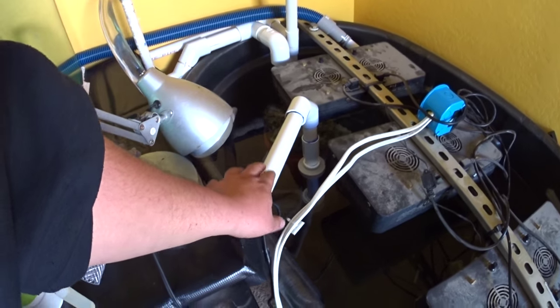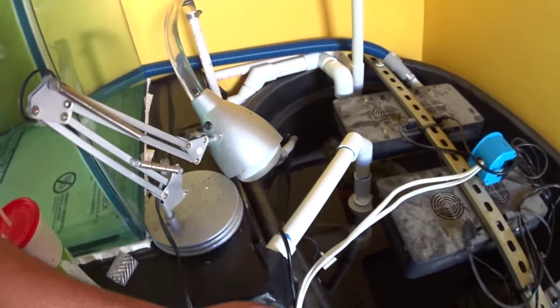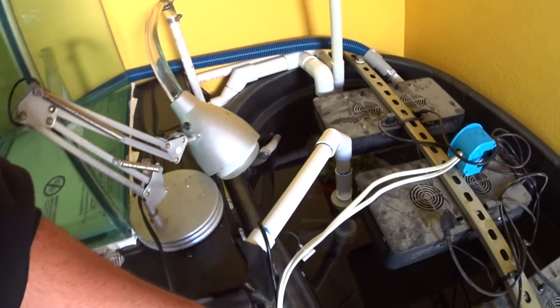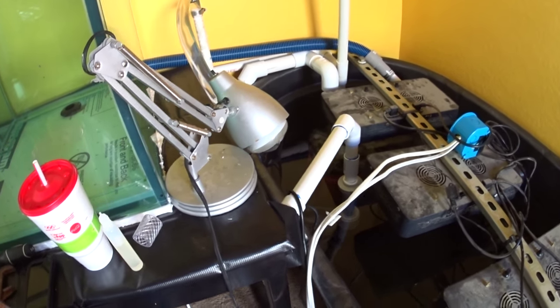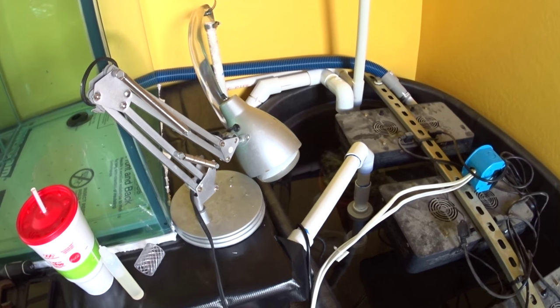I went ahead and got the J-Bod DCT-15000 all plumbed — that's the return pump I'm going with.